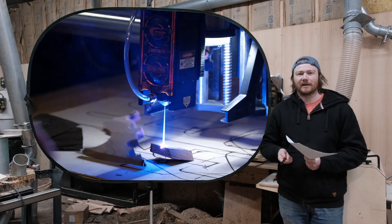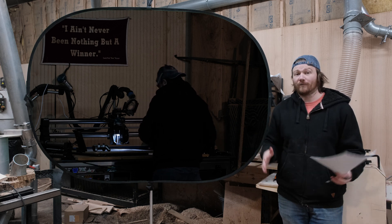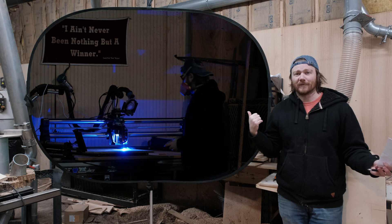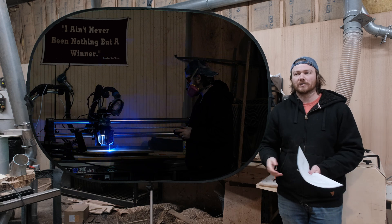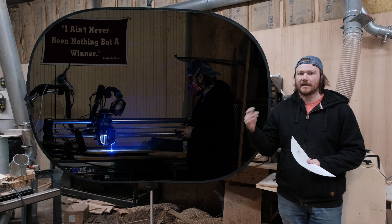One of the nice things about having a Winfinity and this laser is that they are kind of plug and play — they work very, very well together. I didn't really have to learn anything new about the machine and the laser. The only thing I had to learn was Lightburn. It's a one-time fee, and if you've been around lasers at all, you know it's the software to use.